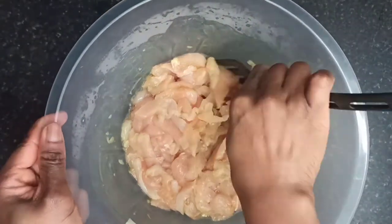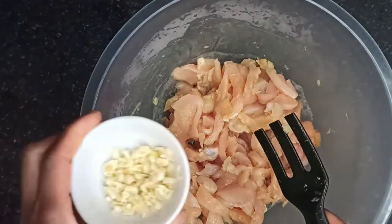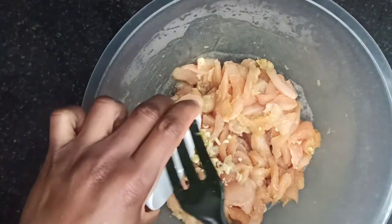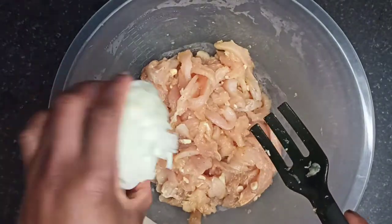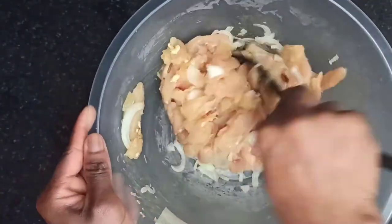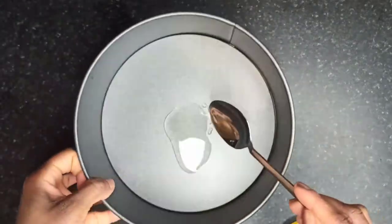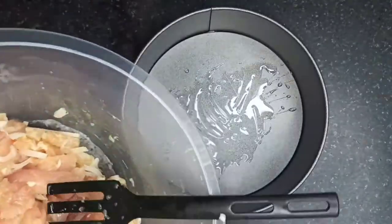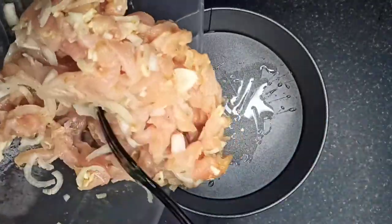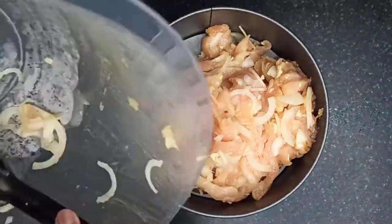Bring out the marinated chicken and give it a mix to loosen up the strips. Add in the ginger, then the onions, and mix properly. Add a tablespoon of vegetable oil to the base of the baking tin and spread it — if you have a brush, that would be a better idea. Then pour in the chicken and spread it evenly in the baking tin.